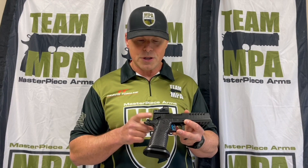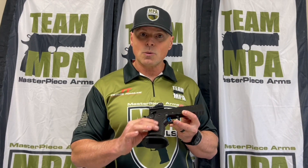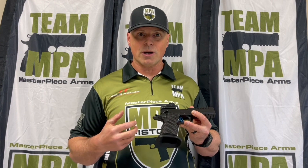For positive extraction, we're using an EGW practical extractor, and it comes standard with our stainless grip module. This is ergonomically contoured for a high grip. It's got the aggressive texture for really good traction and it auto-corrects for any magazine rotational errors when you're doing a reload.